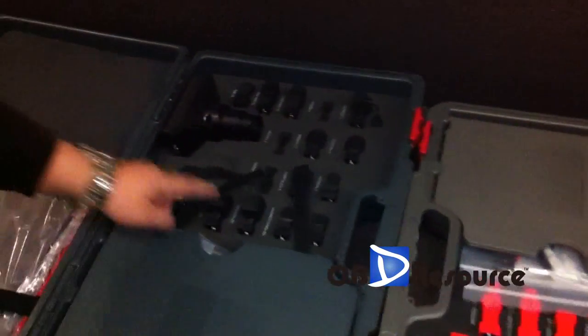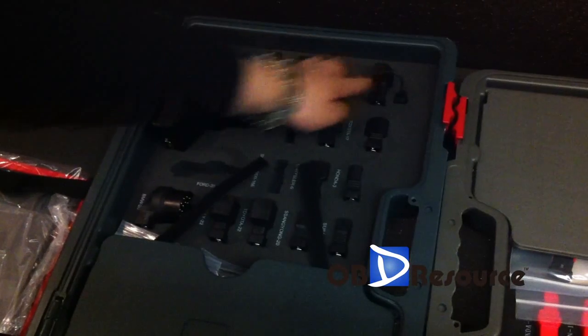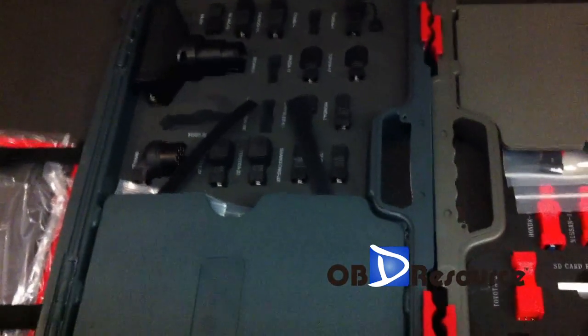And for the X431 PAD, a total of 14 adapters and one main cable. In my last video, some guy said I cannot count — this time I can count, okay.